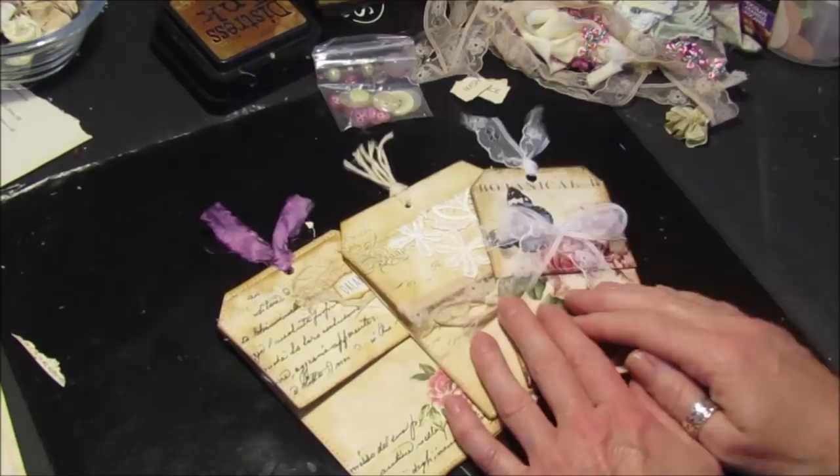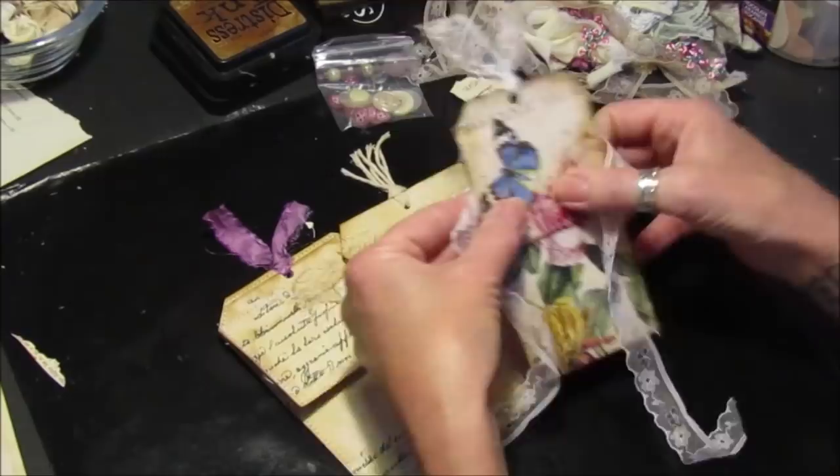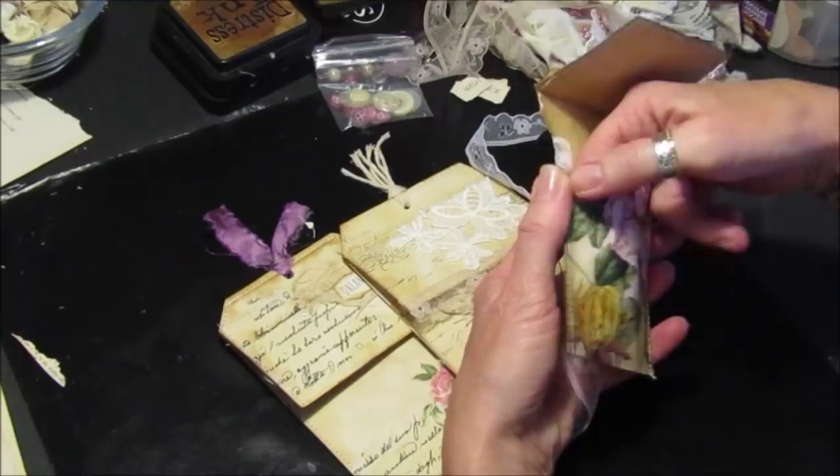Hi guys, back again with a quick tutorial for you. This is what I've been up to — I've been making some envelope tags. They're just shaped as a tag and they've got like a little pocket in them. So it's just like you open them up like a little envelope so you can pop your little bits and pieces in.